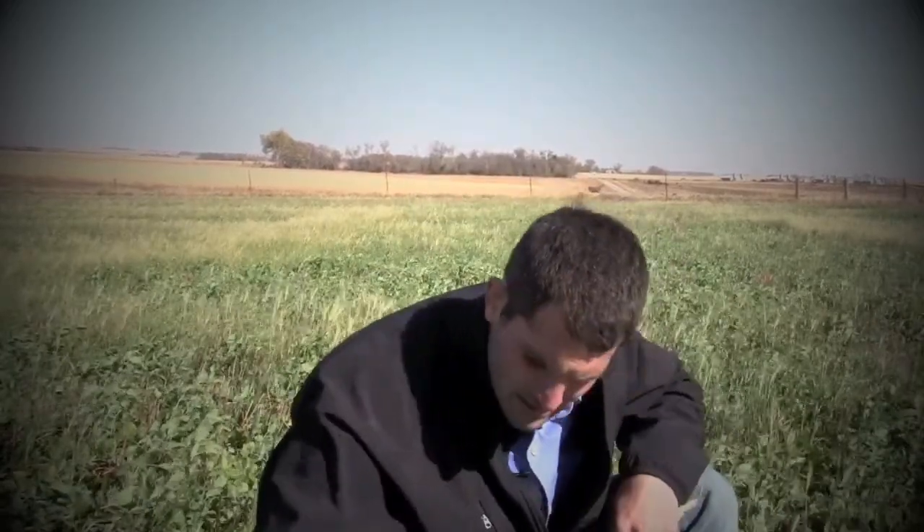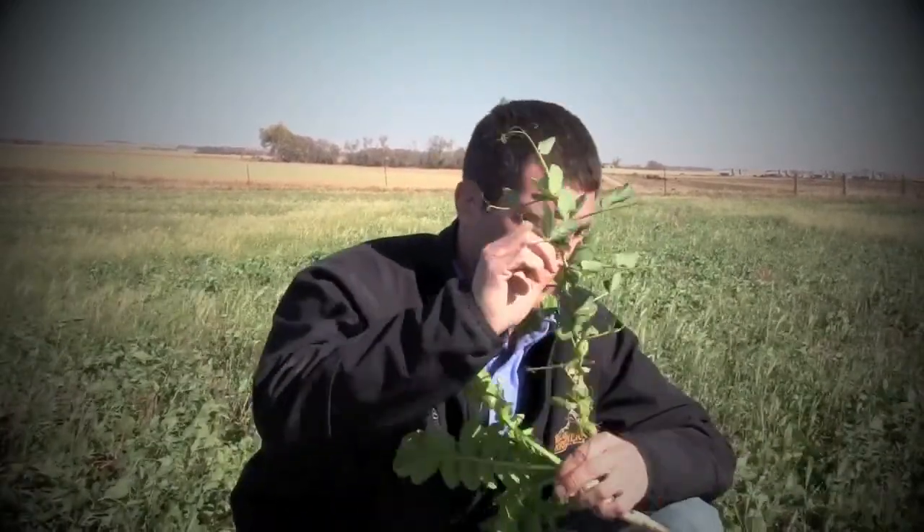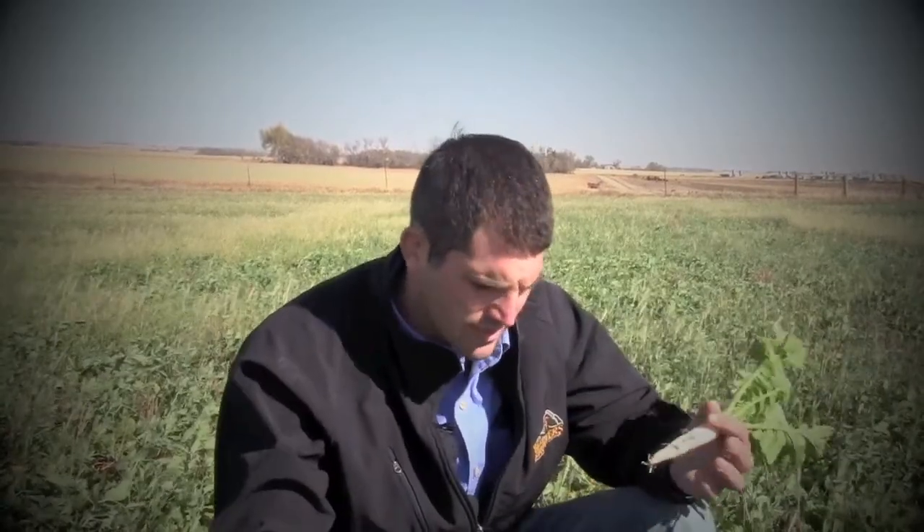We've got a lot of growth. These peas have got two feet of growth on them. Radishes are starting to get some pretty big tubers. Really, what this is going to be able to do is allow us to pull the cows off pasture earlier — come out here, graze this. We know it's extremely high protein, very digestible, good quality feed. Give those pastures a break before turning onto corn stalks, and hopefully be able to stay on those stalks just a little bit longer.